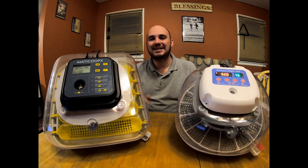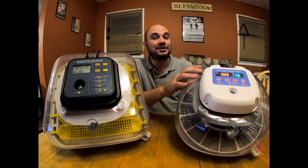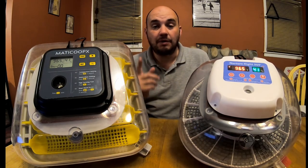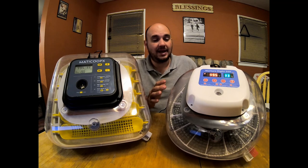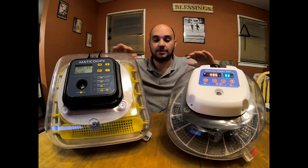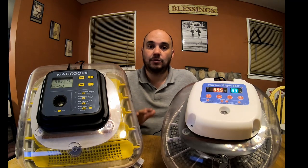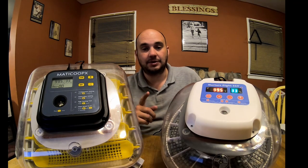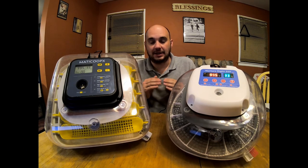Hey everybody, today I'm going to be doing a side-by-side comparison of the Nurture Right 360 Digital Incubator and the MataCoupes Digital Incubator. I'll tell you which one's my favorite, but first let's look at the pros and cons between the two. Both of these are similar in a lot of ways — they have auto-stop egg turners, external water wells, and 360-degree views. We're not going into detail about all the similarities. If you want a full review on either of these, you'll find that linked at the end of this video.